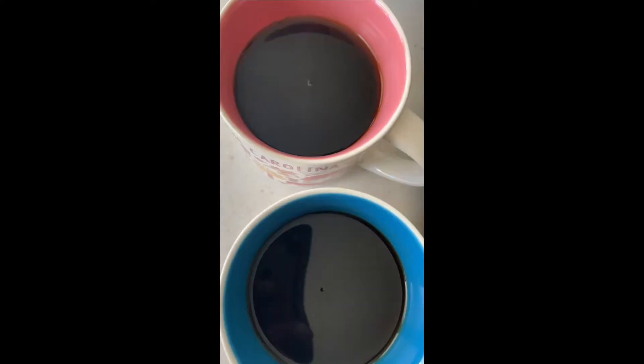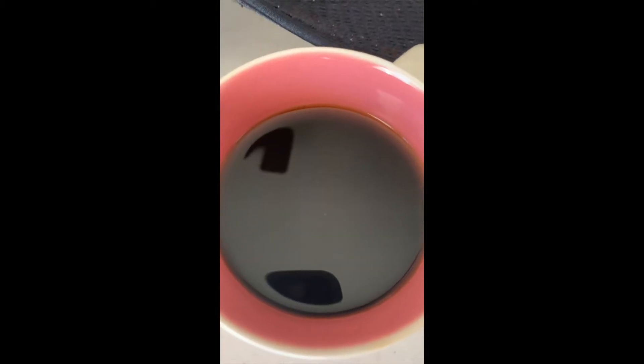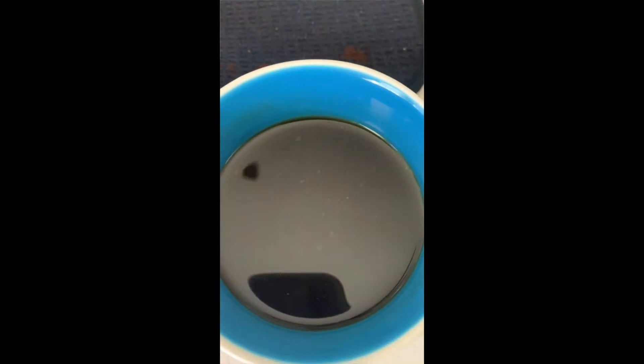I'm taste testing light roast coffee and dark roast coffee. I forgot which is which — they both kind of look the same.